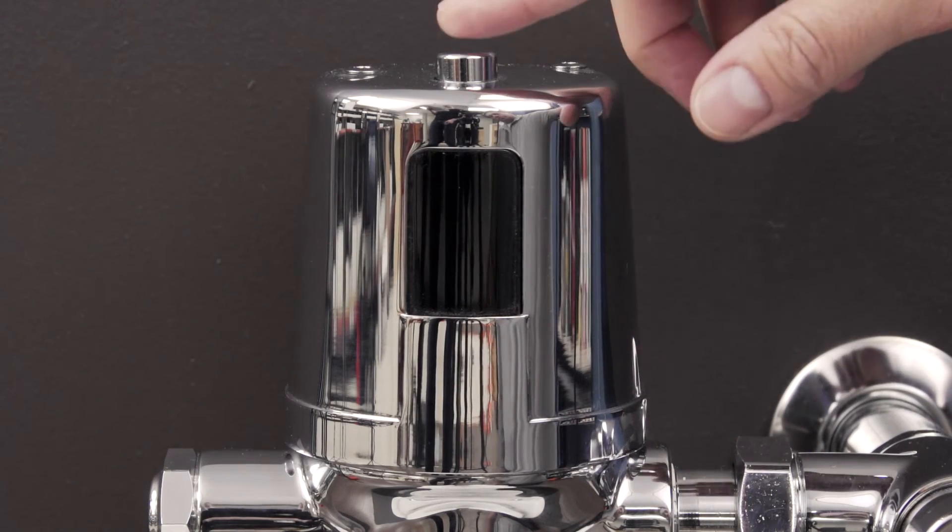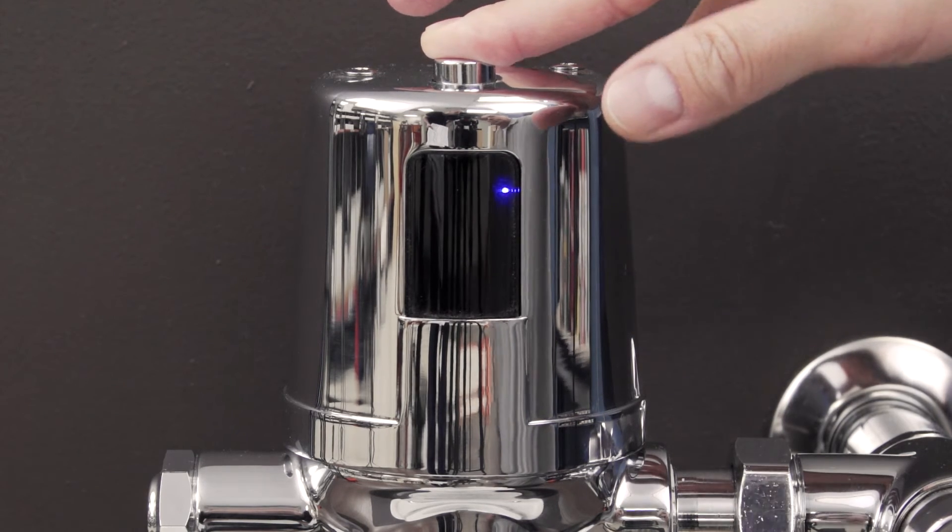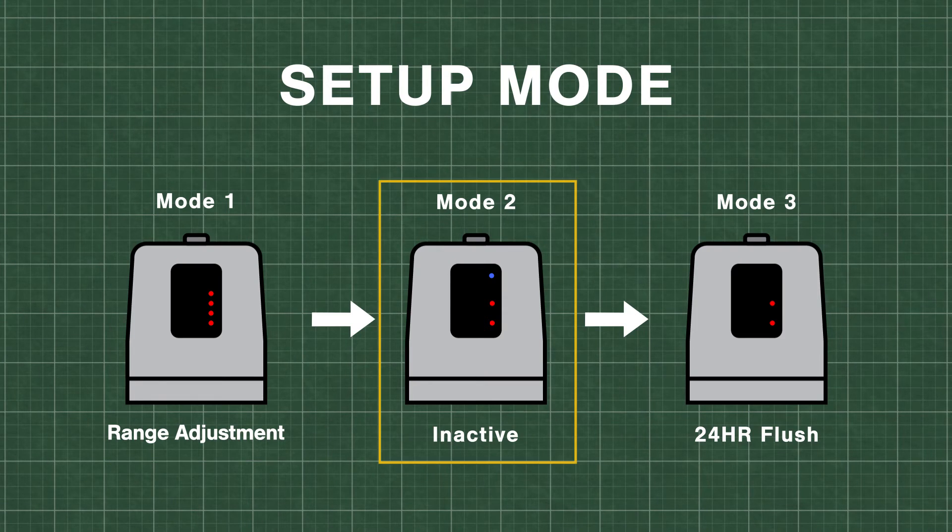To advance to the next setting, press the override button for 5 seconds. A blue and red light will be showing. This mode is currently inactive, but in the future it will have additional functionality.